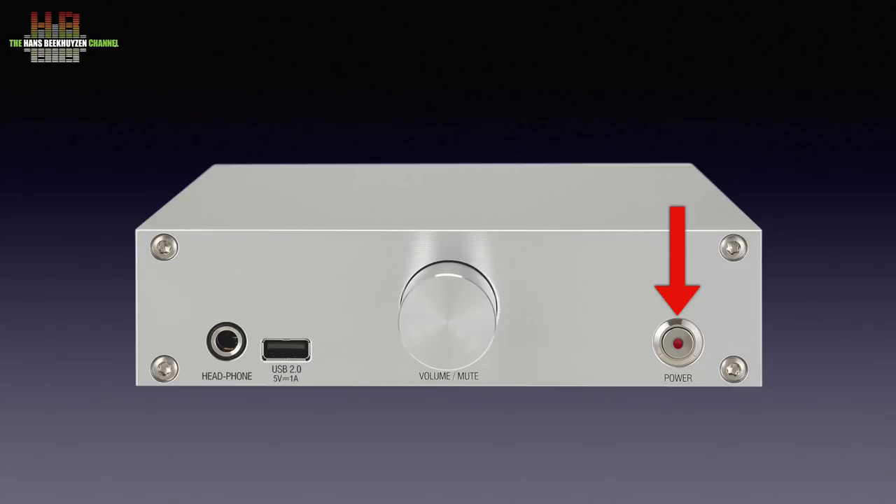The manual suggests you first put the N15D to sleep using the app before using the power button. I would suggest to only use the sleep function and forget about the power button altogether.